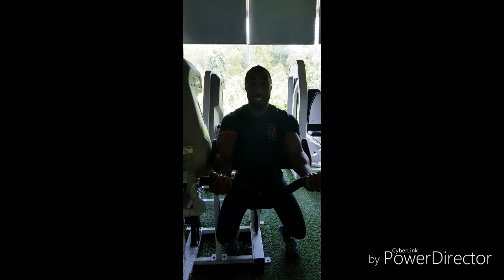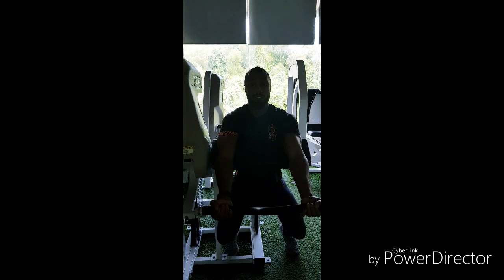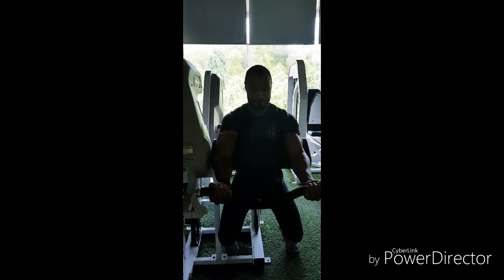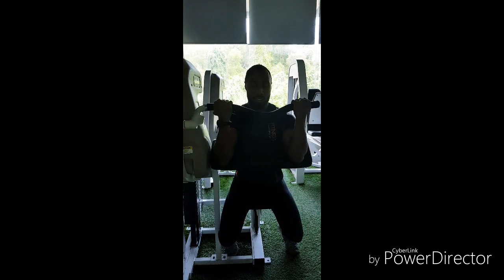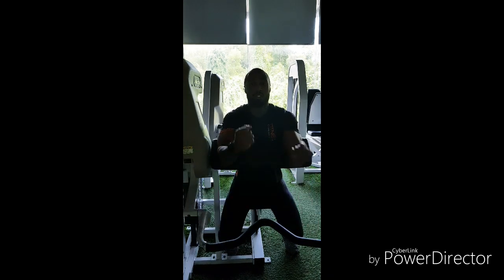Control it all the way down. To get a really good contraction, you're going to squeeze the bicep as you're coming up, and then really control it all the way down. Squeeze and bend. Remember, don't fully extend your arms at the bottom — keep a slight bend.